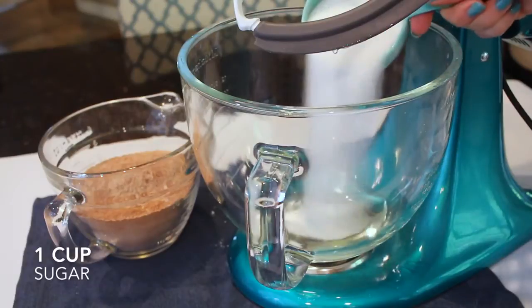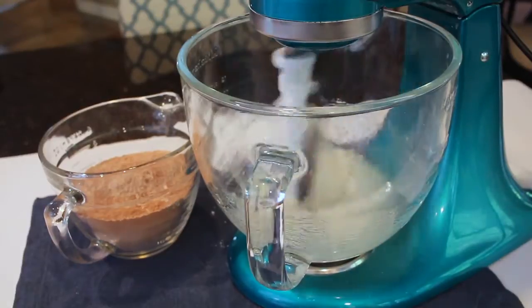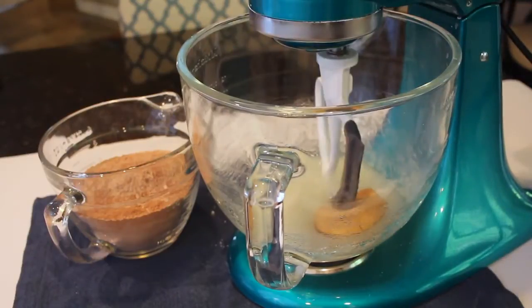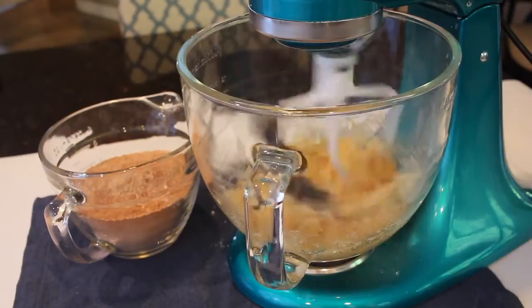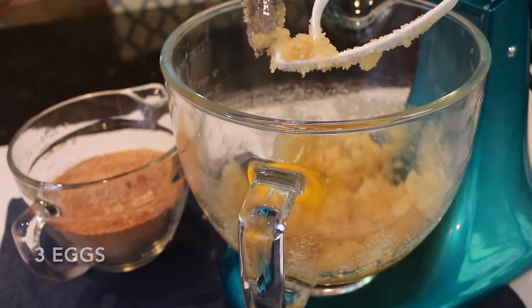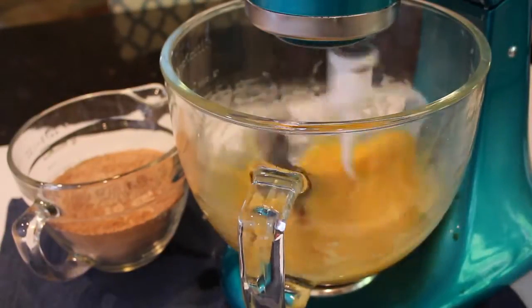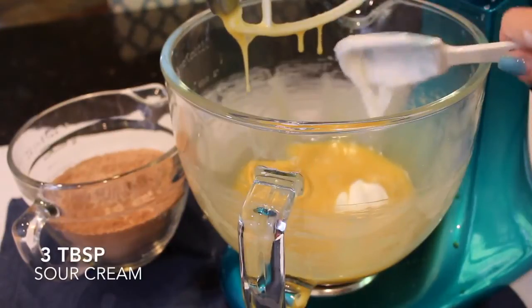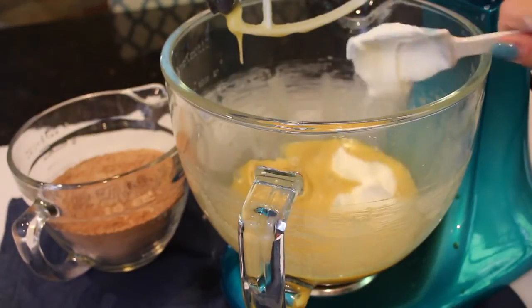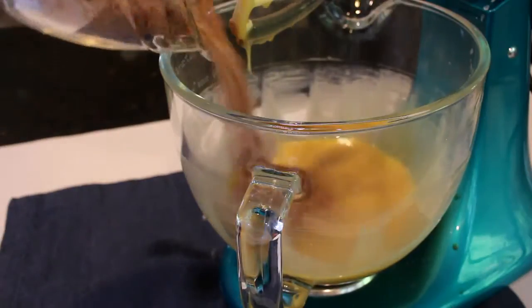For the wet ingredients, start with 1/3 cup of vegetable oil along with 1 cup of granulated sugar and 1/4 cup of brown sugar. Once those are combined, add 3 eggs and beat until fully incorporated, along with 1 teaspoon of vanilla. Lastly, add 3 tablespoons of sour cream — it makes such a difference, making the cake so moist.